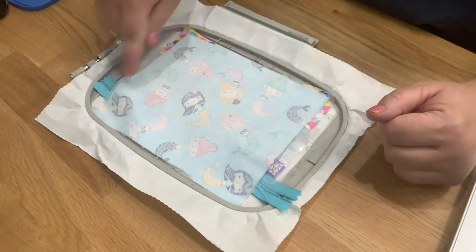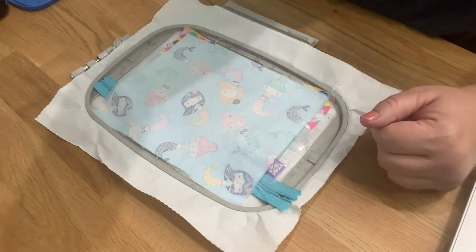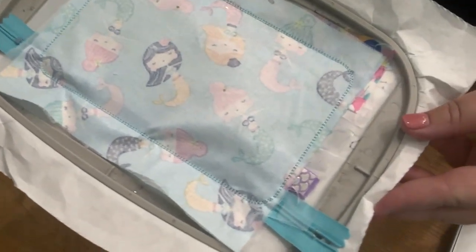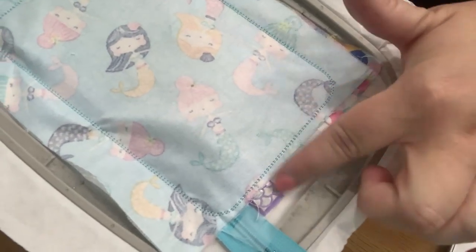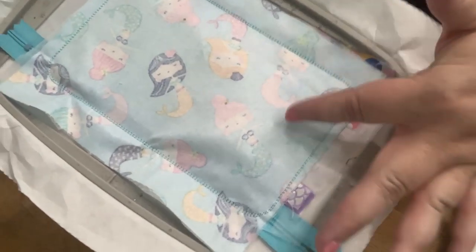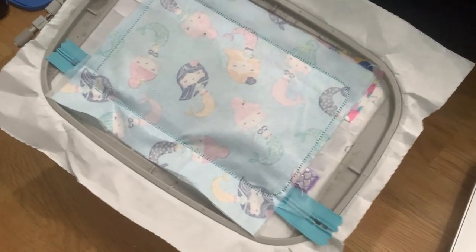I'm going to run the next step — it's going to stitch all the way around and enclose the bag. This is what it looks like — it went ahead and enclosed the bag. Look how close I was. This is why I make my fabric really big so I don't have to sweat it.